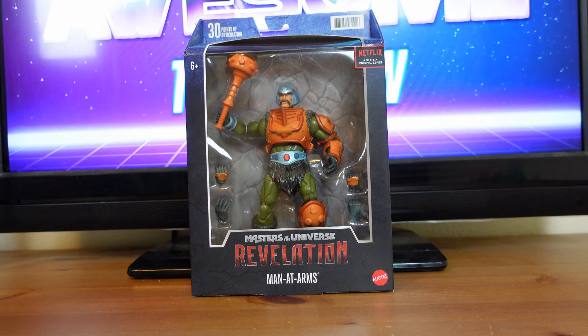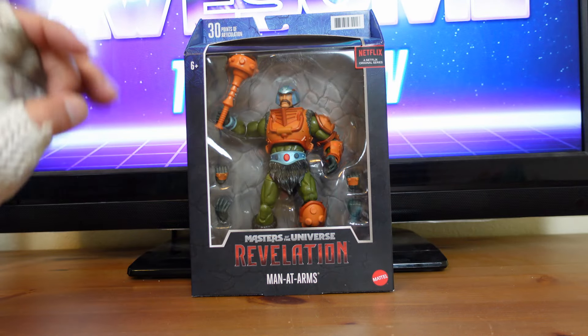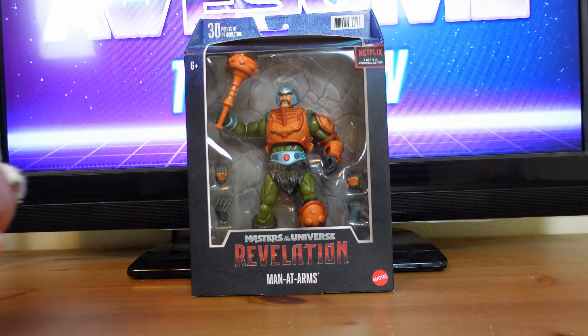Before I get into the actual review, I just want to go over some of the details on the package. Up front here, you have the typical display window showing you the figure and accessories that are inside. Over here, you have the Netflix logo that reads, a Netflix original series.